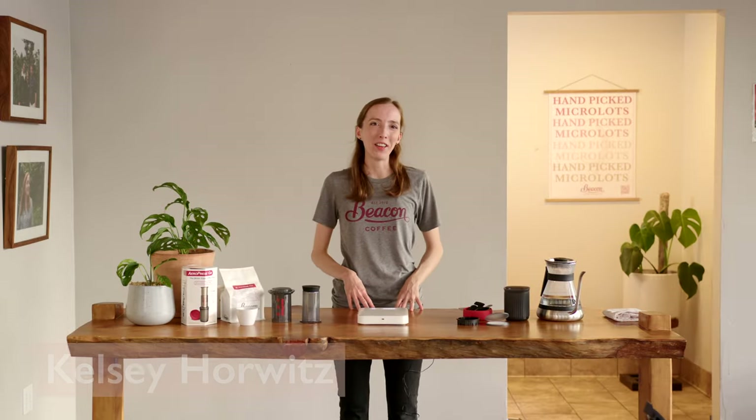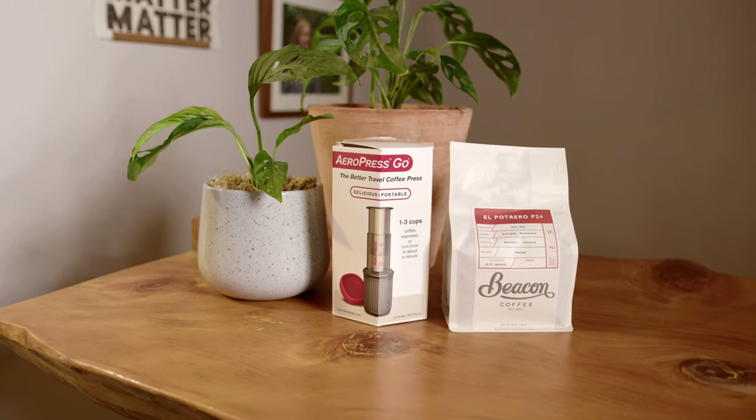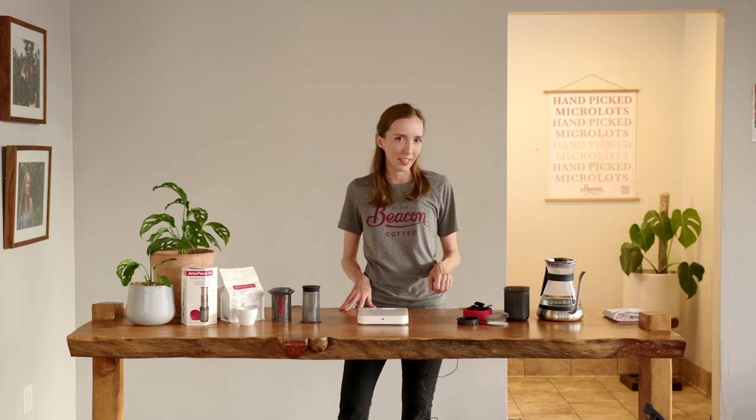Hello and welcome to Beacon Coffee. My name is Kelsey and today I'm going to show you how to use the Aeropress Go to make a delicious cup of coffee. The Aeropress Go results in the exact same great cup of coffee as the original Aeropress. The only difference is that somehow they have managed to make it even more compact and convenient.